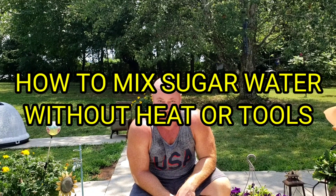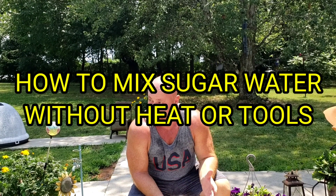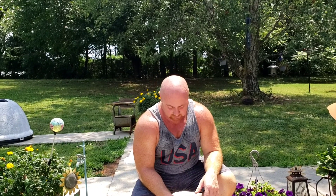Hey everybody, this is David at Barnyard Bees. It's hot — you just can't stop sweating. It's so hot outside today. It acted like it was going to rain a little while ago, and then it pretty much went away and the sun came out and it's terribly hot.